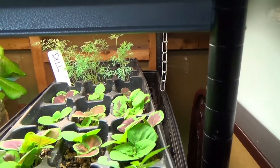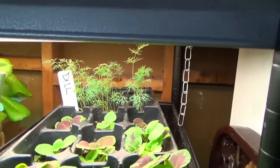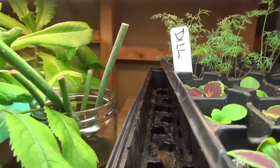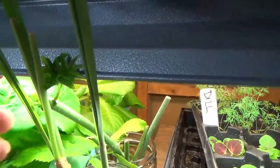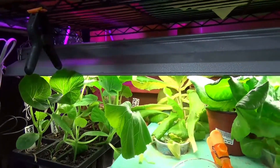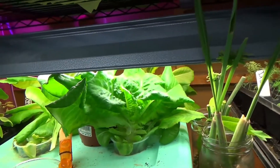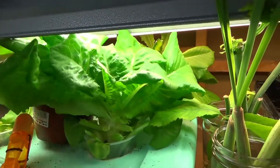So we've got the coleus, the chamomile, some dill, some nice fresh elderberry stems growing, lemongrass, squashes ready to go out in the garden, and then 18 lettuce plants growing indoors. As I harvest these I'm going to put new plants into these pots to keep them going.